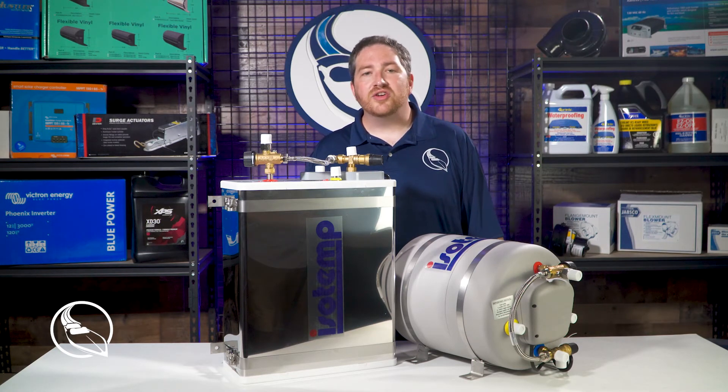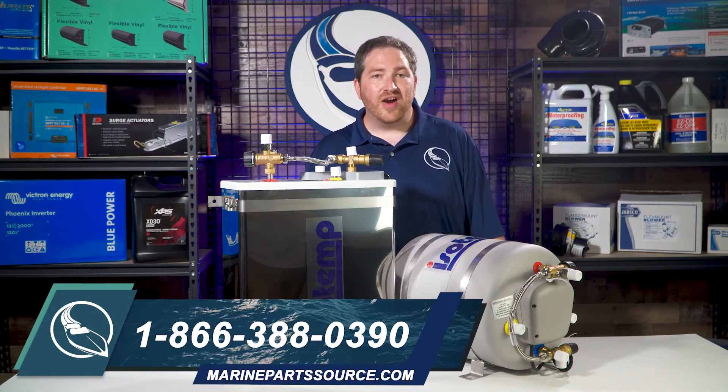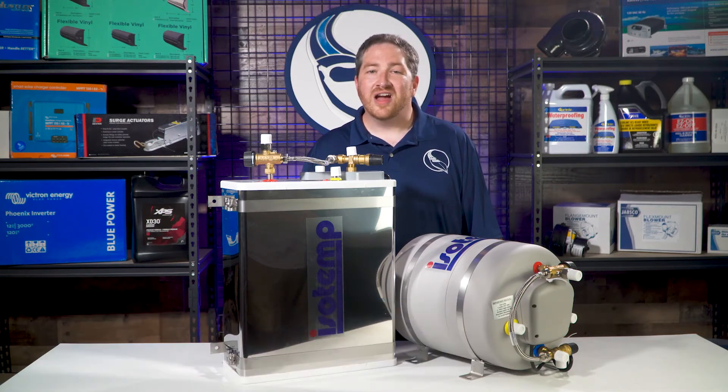And of course if you have any questions, feel free to give our ABYC Certified Experts a call at 866-388-0390, and you can find us online at MarinePartsSource.com.